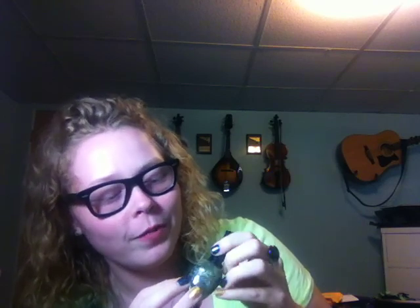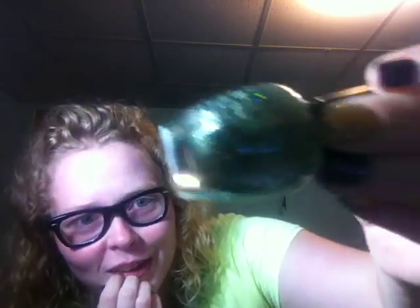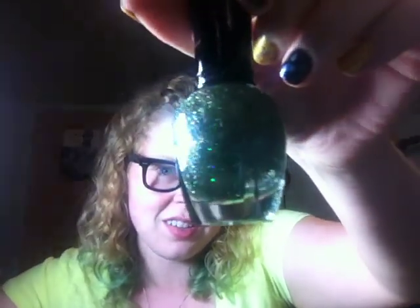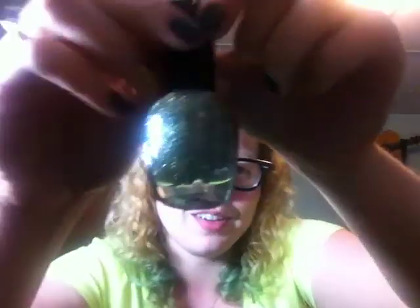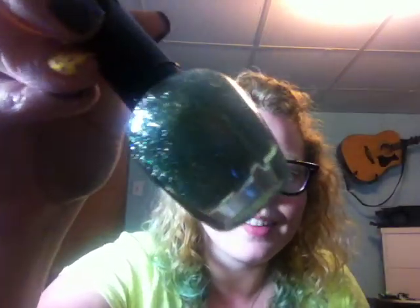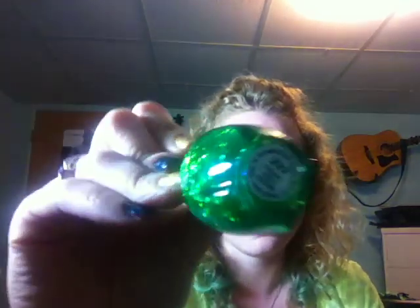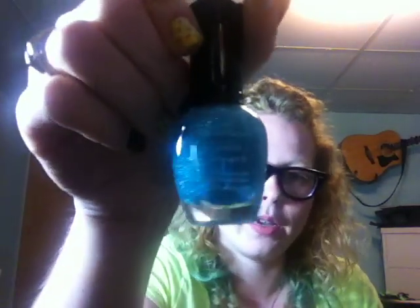This one is called Starry Meteor and it has kind of a greeny yellow tint to it with holographic bar glitters in it. By the way, this is the third layer in this box. Another chunky hollow one, this one's green, it's called Clover. This one is a blue holographic glitter polish called Hollow Blue. That's a great name because that's what it is.